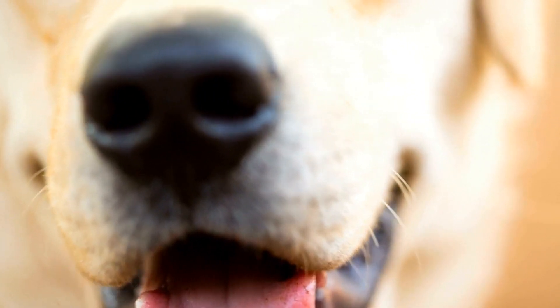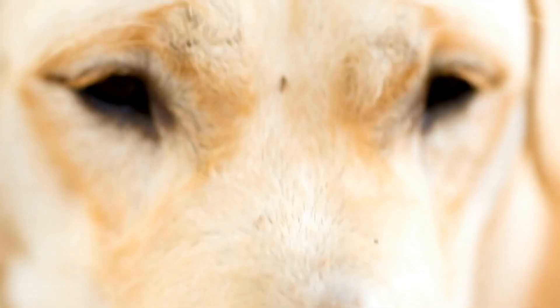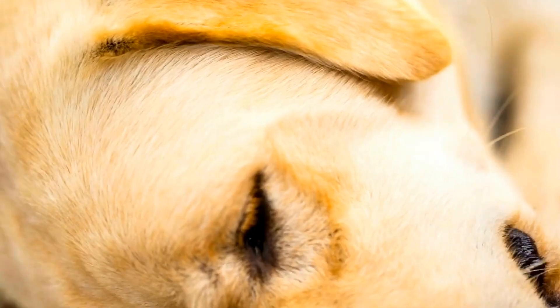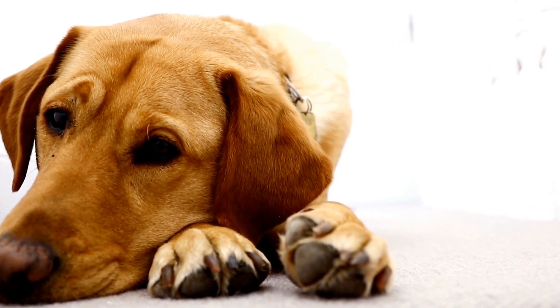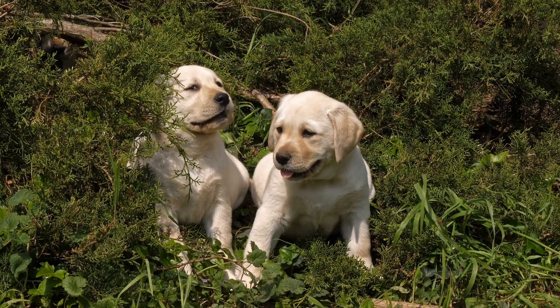As a responsible Labrador owner, there are several steps you can take to minimize the risk of joint issues. Firstly, it's important to provide a balanced and nutritious diet. Feeding a high-quality dog food that is specifically formulated for large breed puppies or adult Labradors can promote healthy growth and help maintain an appropriate weight.